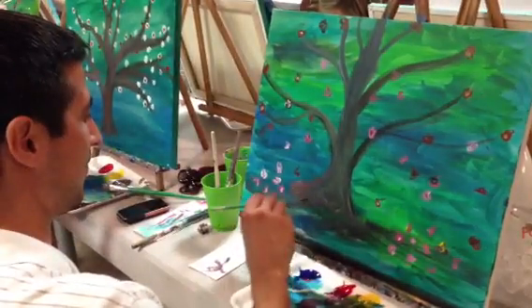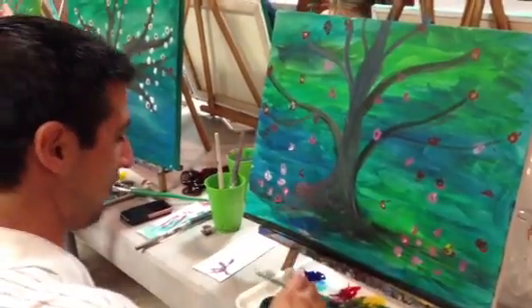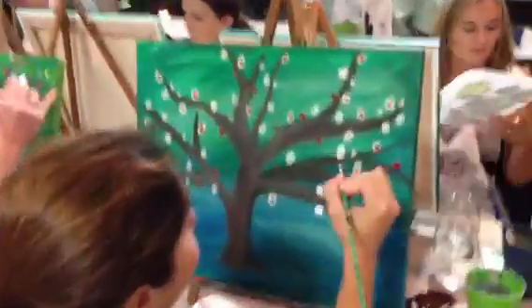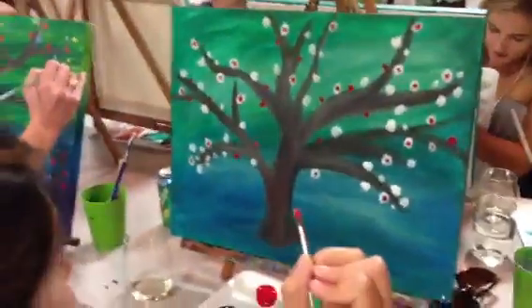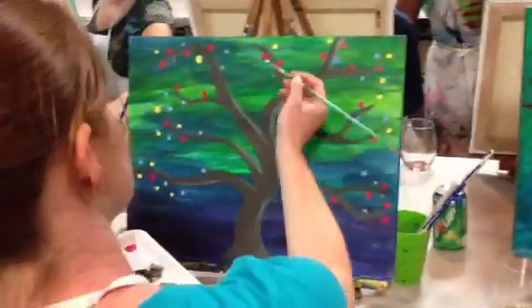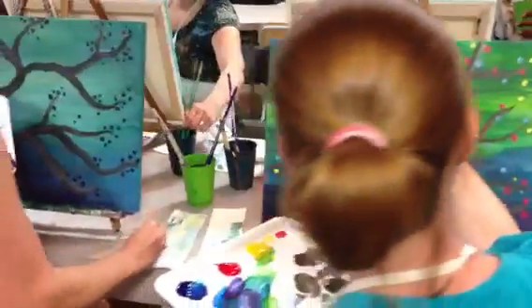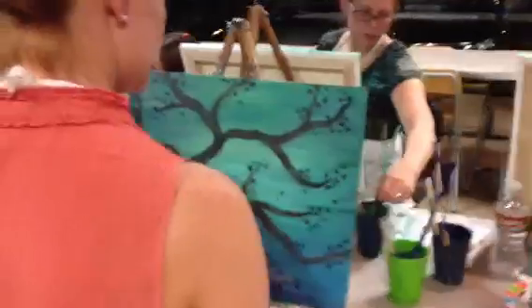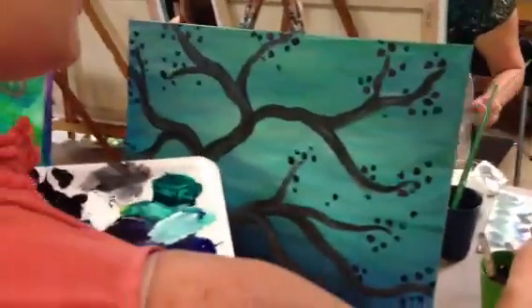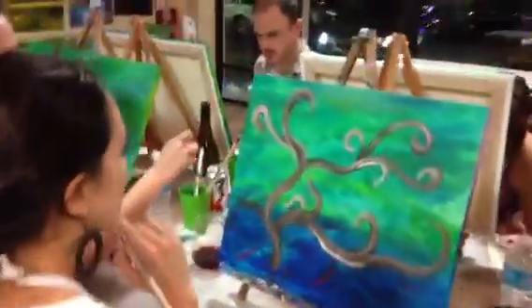Good job there Richard. Good job Erica, yeah looks awesome, it does. Good job Jenny, oh man look at that. Are you videoing? I am. I haven't given my explicit permission to do videos. Oh yeah, I'll make sure I give you a different name.